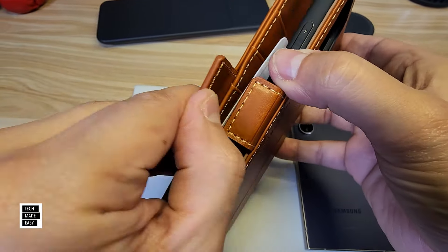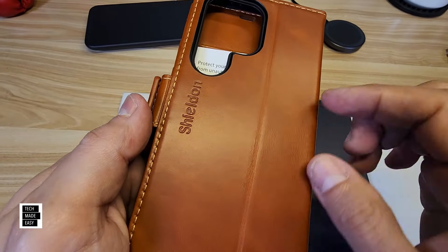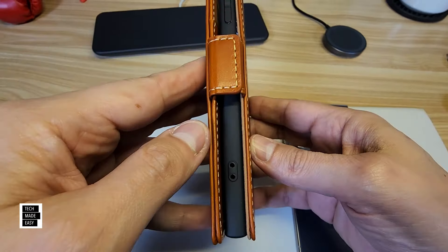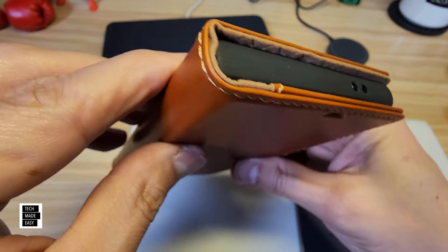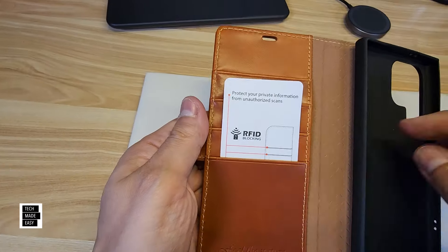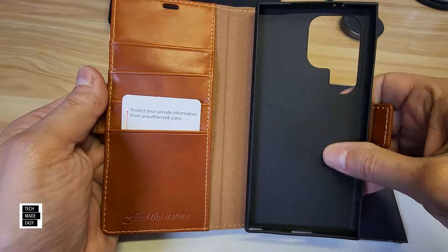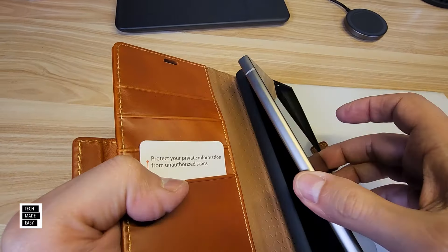It is magnetic here to keep it closed. This is the back — it does have some branding. Real nice close look. Now the wallet — you've got cash here and you can fit four credit cards. They do say it's RFID blocking, so that should help. This is rubber. Let's go ahead and put the phone inside — I want to try the kickstand, because it's interesting when they promote this as having a kickstand.